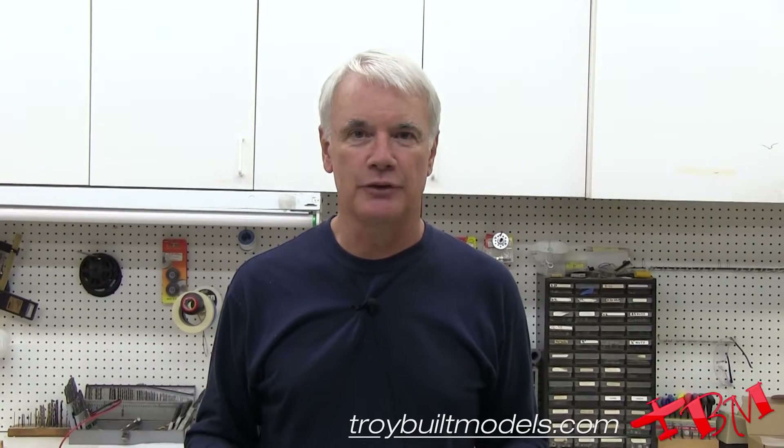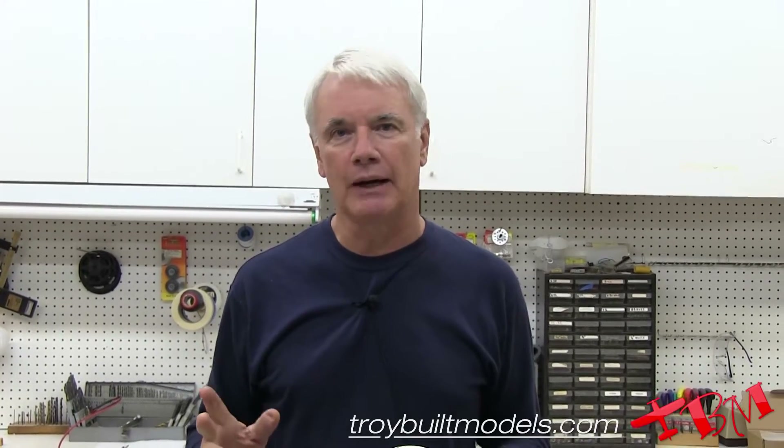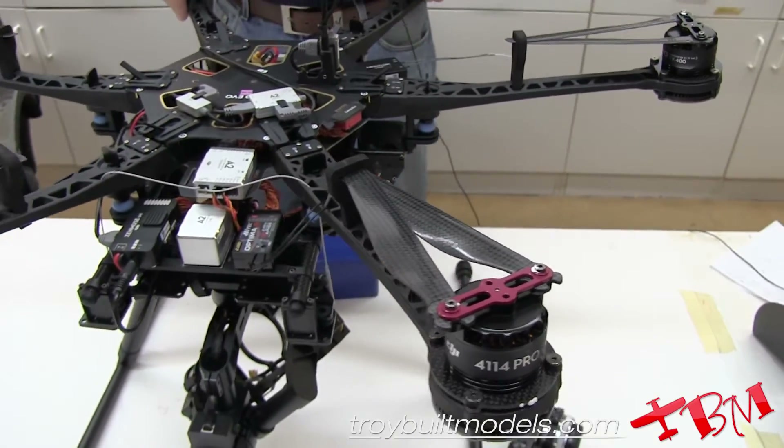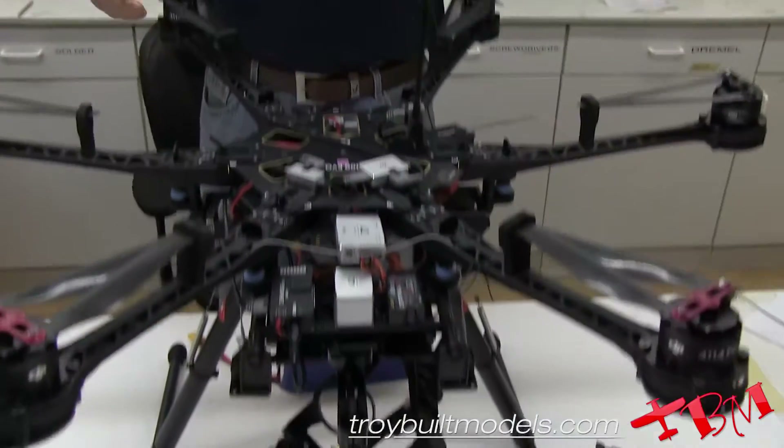We did charge up the battery and put in about 17,000 milliamps into that 20,000 milliamp hour battery, so that's about 85% of the battery used. A 15-minute flight time seems to be about right for a 20,000 milliamp hour battery, at least the one we used. The total all-up weight was about 19 pounds. If you're interested in getting one of these batteries or knowing more, please give us a call here at Troy Built Models — we'd be glad to help. Thanks for watching.